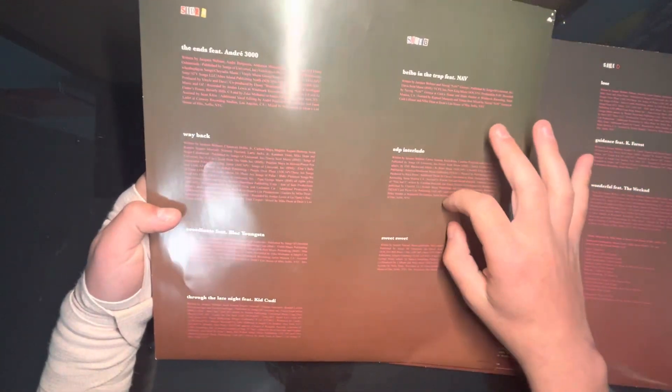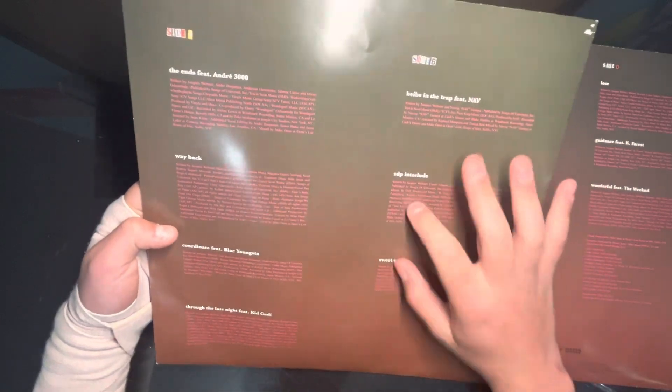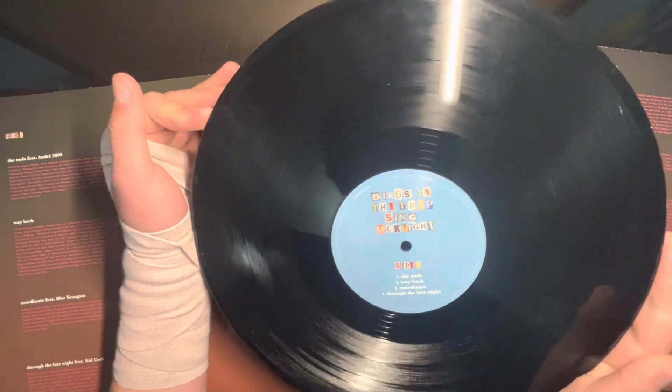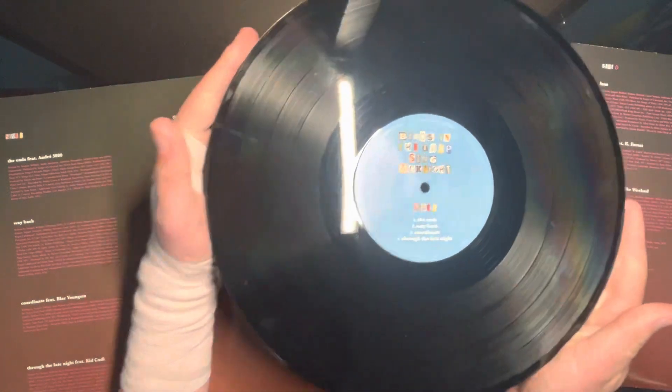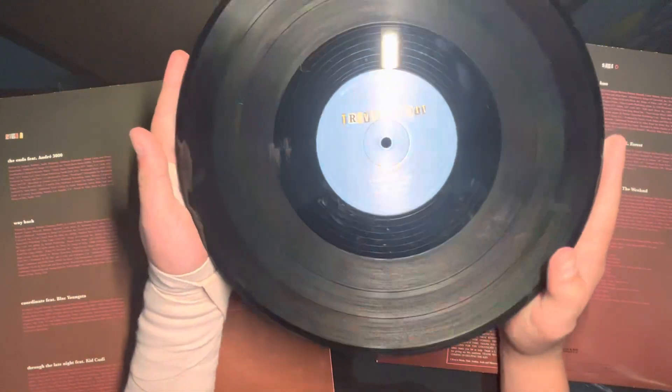These two songs are so insane, bro. I always go back to these two specifically on this vinyl. And there are two vinyls for the — damn, I gotta clean that. Side A is so dirty. Side B — oh my god.